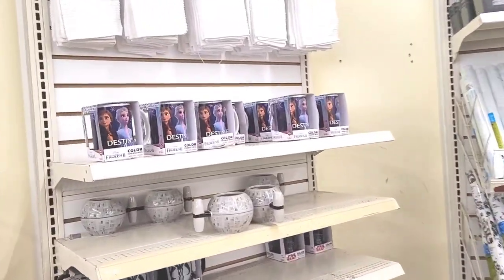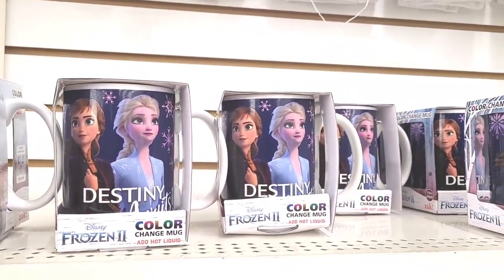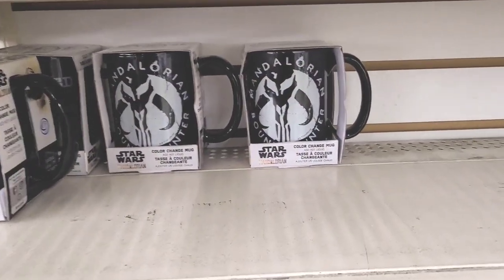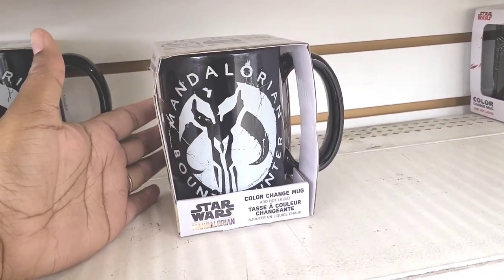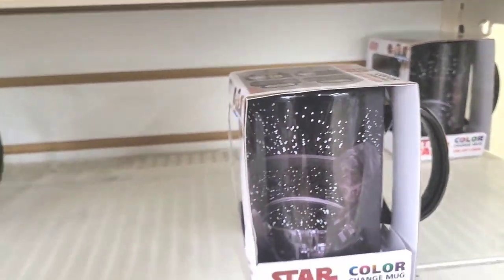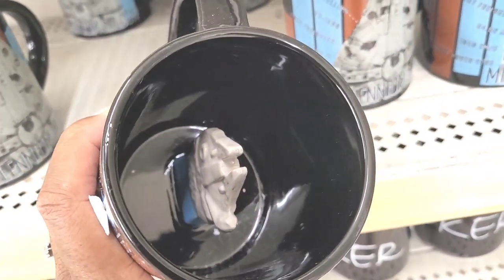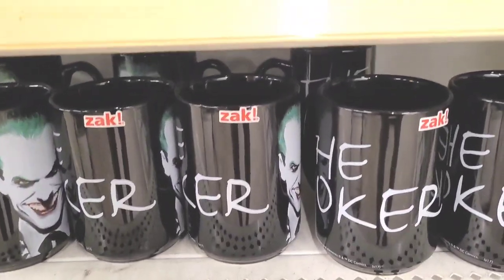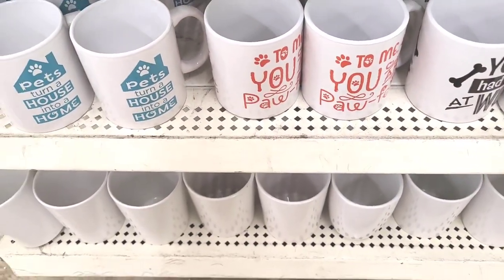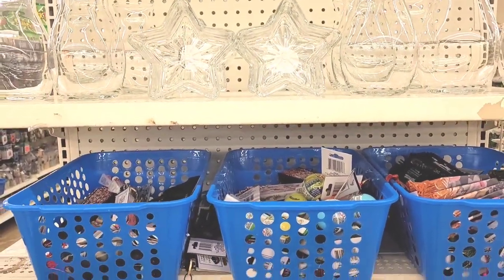Oh look at this - they have Disney Frozen 2 color change mugs, those are nice. Then they have Star Wars - the Mandalorian color change mugs. Then they have this one over here, color change mug. They have the Joker down here. Wow, these are neat! And then just your regular ones that we've seen before, but those are a neat find.